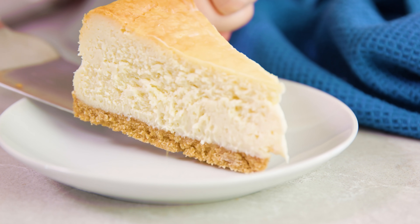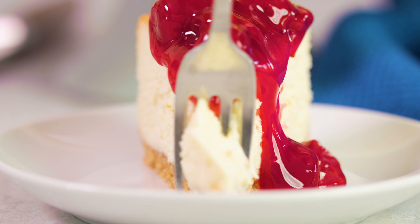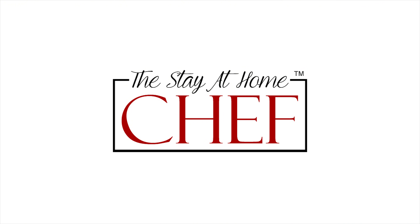Today on The Stay At Home Chef I'm showing you how to make Perfect New York Cheesecake. Making the perfect New York cheesecake is a lot easier than you might think, and it takes 10 minutes tops to get it in the oven. Once it's in the oven it does take quite a bit of time, but really it's super easy.